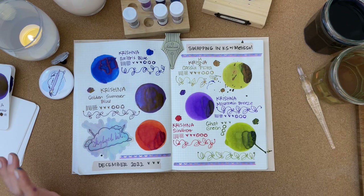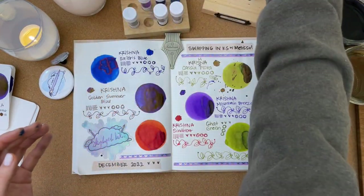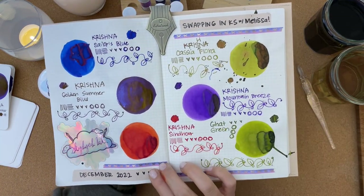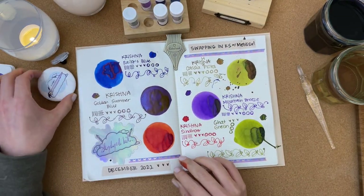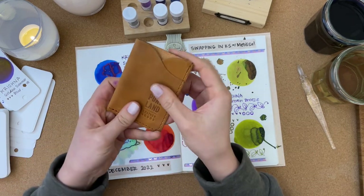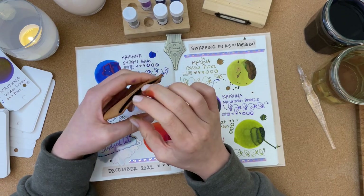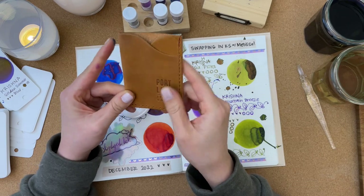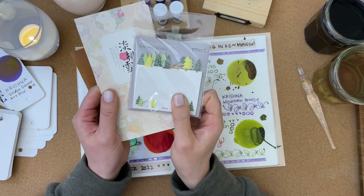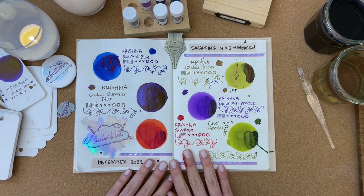This is only six out of many more inks I haven't even counted yet, so I'm definitely going to be swatching these as well. Melissa, thank you so much for swapping inks with me. This was really fun — I loved connecting with you and receiving such lovely inks and all these extra goodies — it's just such a delight. I'll definitely add the card wallet to my bag; it might replace my current credit card holder. I'll definitely use the washi tapes and these notepads — I absolutely love them. Thank you so much for watching, and thank you Melissa from Skydyed Inks. Please check her out on Instagram. Happy holidays and happy new year. Bye!